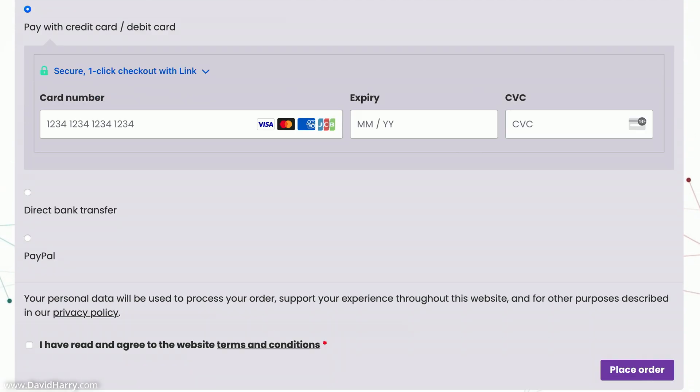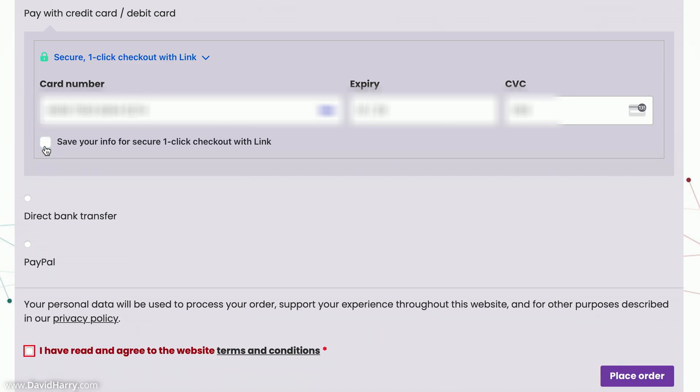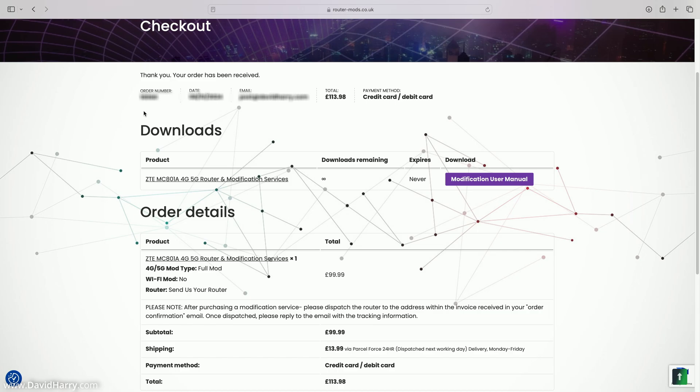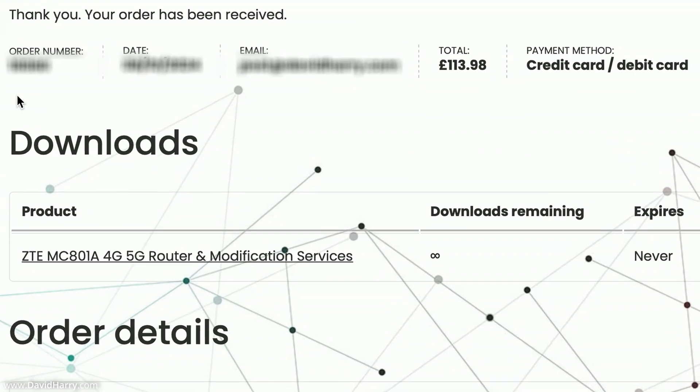Scrolling down to the payment method, I'll fill in my card details. After entering card details, I'm presented with an option to save info for one-click checkout with Link — I'm going to untick that. Then at the bottom I click 'I have read and agree to the website terms and conditions' and then click Place Order.